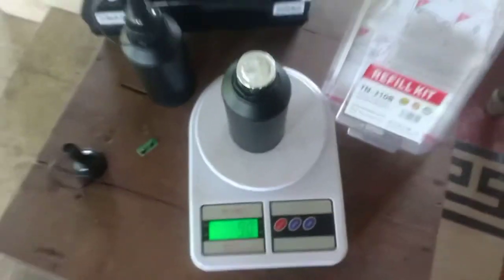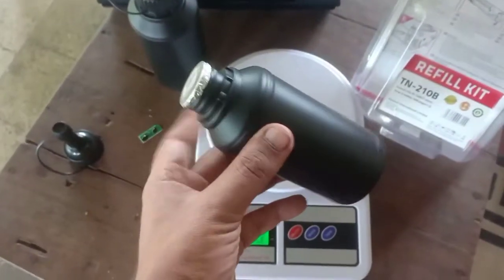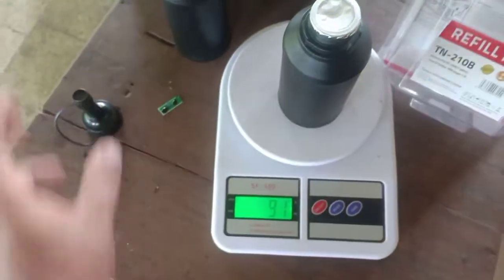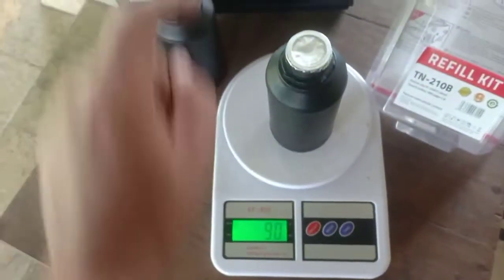We will measure this after the refill is done. The weight of this empty jar without the funnel will tell us how much toner actually went into the cartridge.